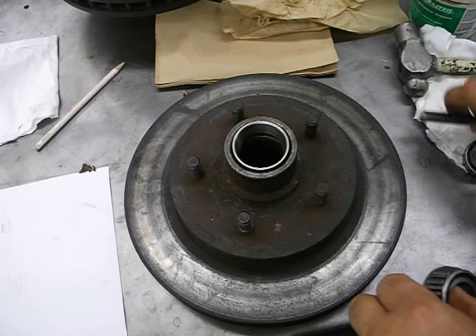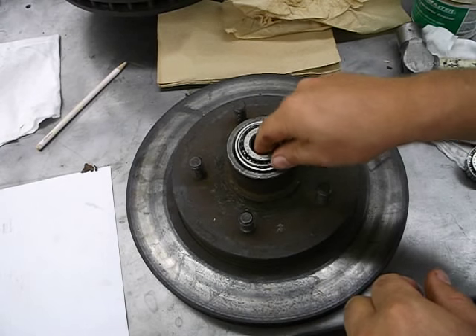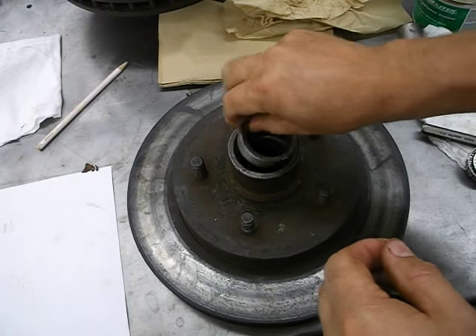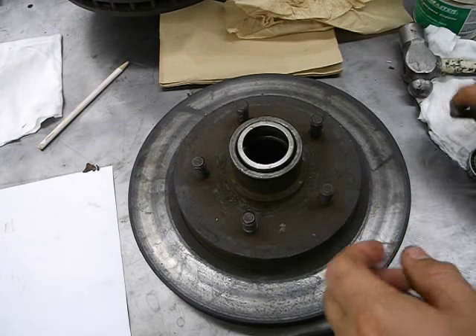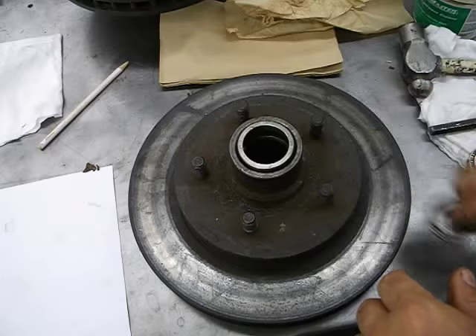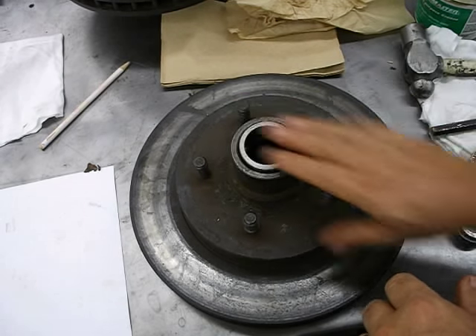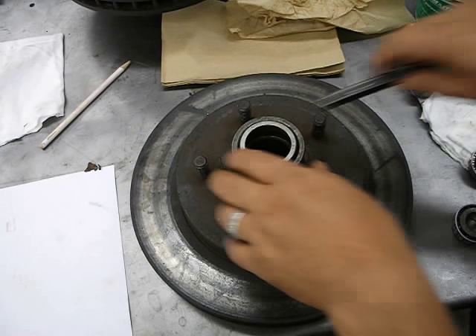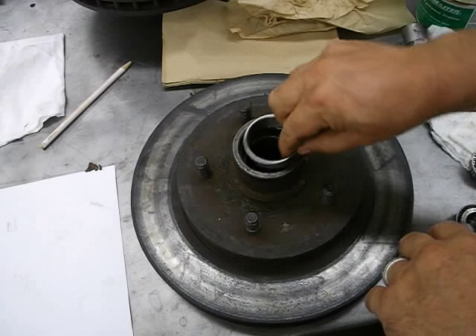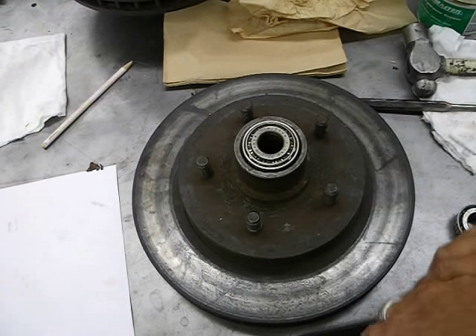Make sure you can drop it in and it fits. If you put this in backwards and took the time to tap it all the way in, not only would it not fit, you won't be able to get it out either — it's wrecked. So make sure it's facing the right direction. Put it in there — yes, it fits.